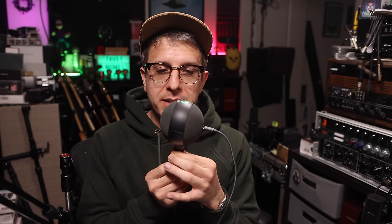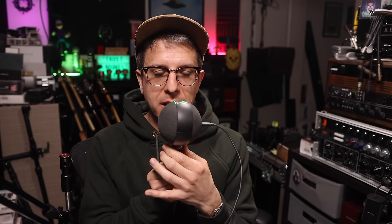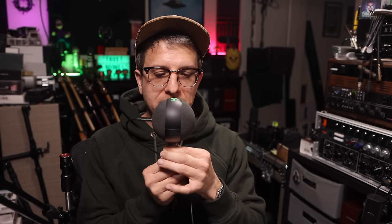Now I am spinning around the Yeti Orb to 90 degrees to show you the off-axis rejection and coloration, continuing around to 180 degrees. This is the rear, continuing around to the second 90-degree angle, and then rotating and ending at the front of the mic.